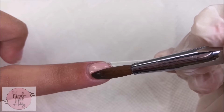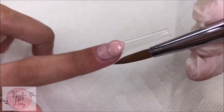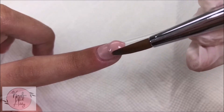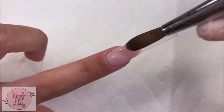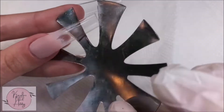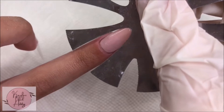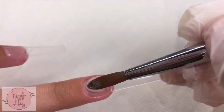Now on my pointer finger I'm gonna be doing a French design, so I'm just laying the acrylic and letting it set a bit. Then with a French tip cutter I'm gonna use this to create our smile line.